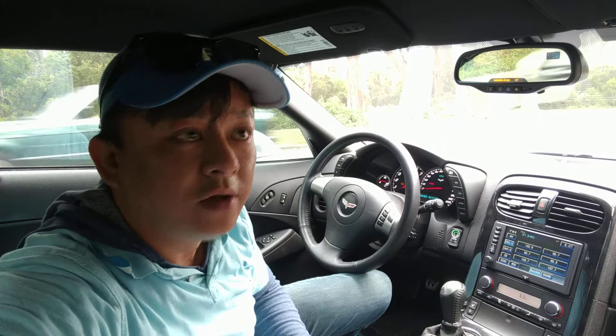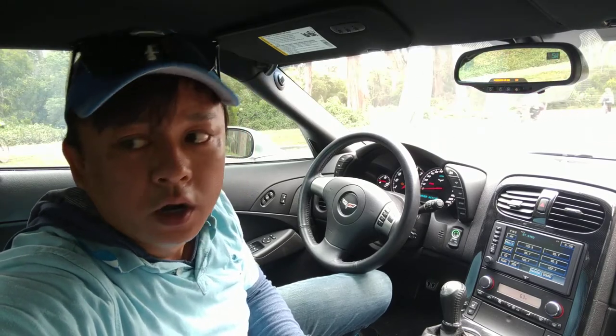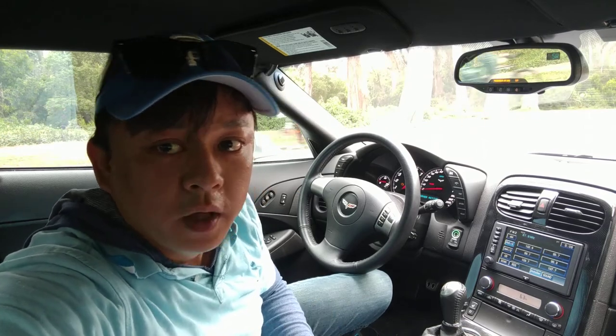Hi, this is Wesley the Gizmo Guy. Today we are in the 2008 Corvette C6 — the last year without Bluetooth. 2009 and up they will have Bluetooth.